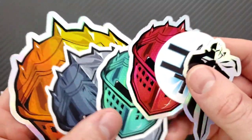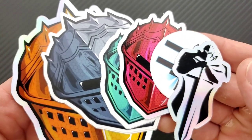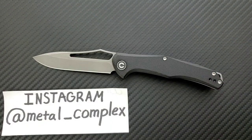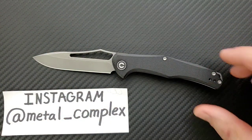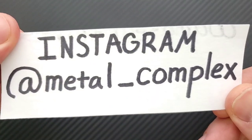It's also because of my generous patrons — thank you so much for supporting me. If you're enjoying the daily knife content on this channel and you'd like to support it, there is a link for Patreon right down in the description. You'll also get some exclusive benefits. And please make sure to follow me on Instagram at metal underscore complex.